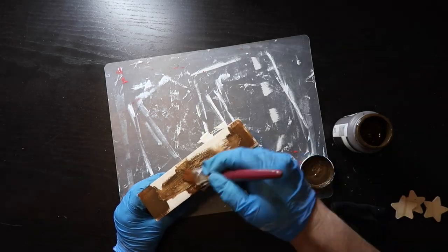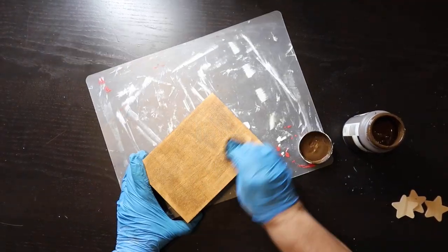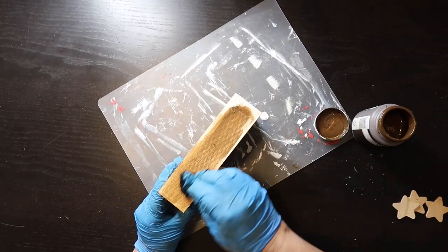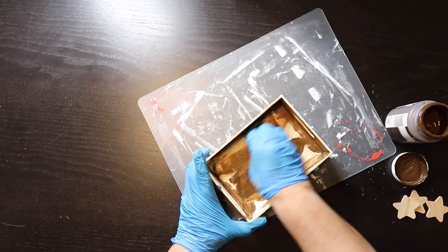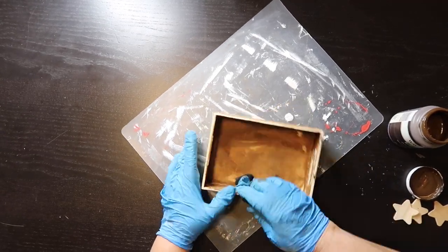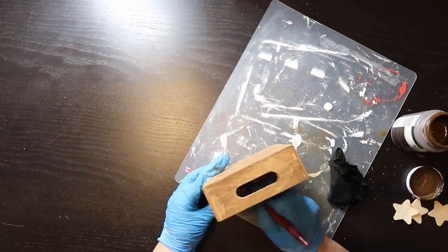Alright, DIY number two — I had this little crate thing or tray, and I'm just giving it a coat of Waverly wax in the color antique. I'm using a paintbrush to apply it and then taking a damp cloth to wipe off the excess. I've got gloves on because I just got a manicure and I didn't want to ruin it — the Waverly wax can stain my hands sometimes.